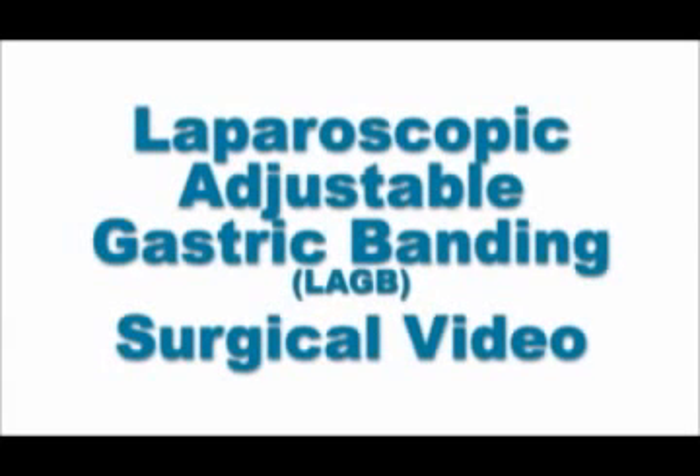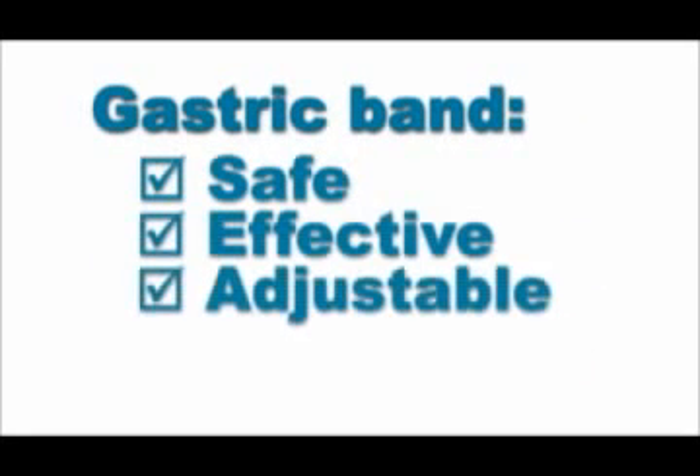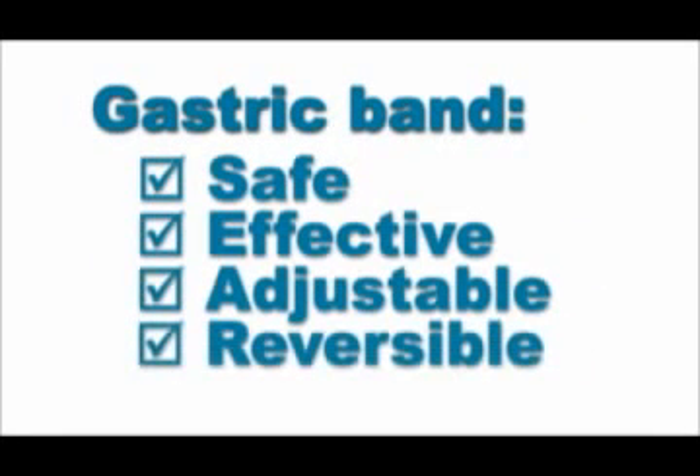Laparoscopic adjustable gastric banding, or LAGB, has been around for two decades and is widely recognized as the only safe, effective, adjustable, and reversible weight loss surgery.